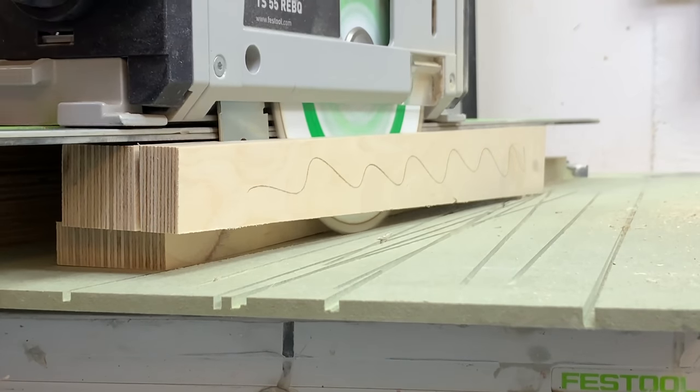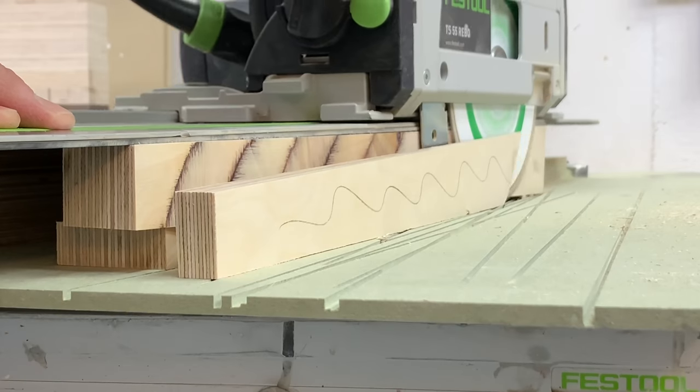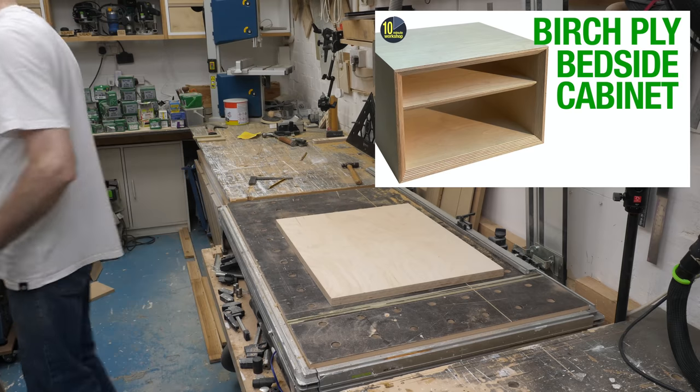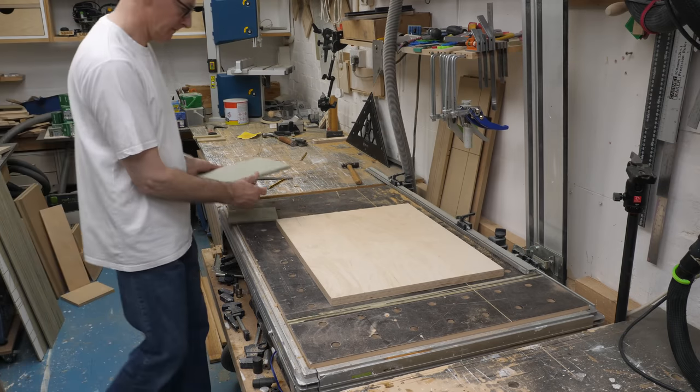I found an offcut of 25mm birch ply that I used when I made my bedside table project. I've cut it down so I can fit two box fronts on and have the plywood pattern continue across them.